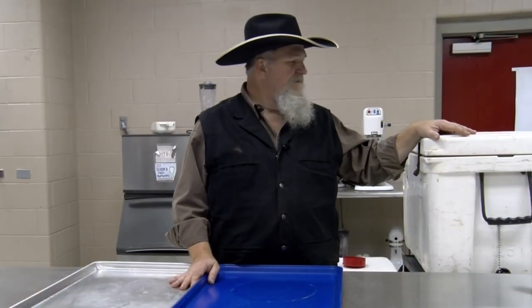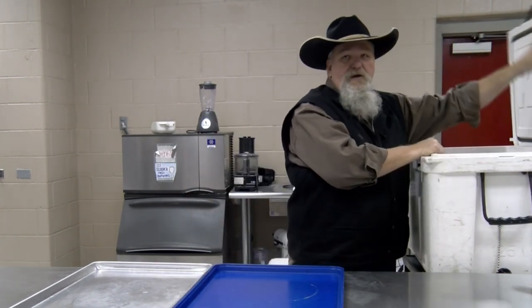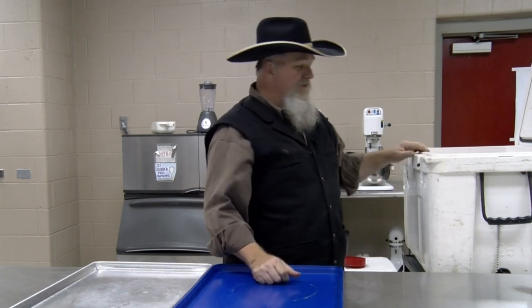Got the javelina in here now. What I did was, it's in an ice bath with about a cup of apple cider vinegar. Been soaking in there for about 36 hours. We're gonna come in here, get him out, and I'm gonna cut the shoulders and the hams off. I'll show you how I do that, and then we're gonna season him up and go get him on the Barrel House Cooker.